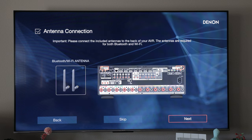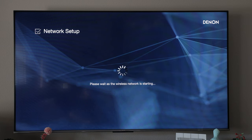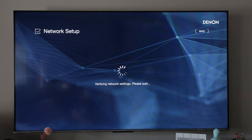We already have the antennas connected on the back. For network setup I'm going to connect wirelessly. Because I have an Apple device, I'm able to go into my Wi-Fi settings on my phone and it syncs up those settings automatically, so I don't have to retype all of my credentials.